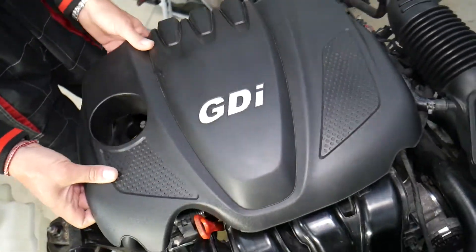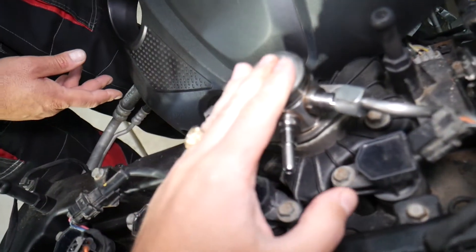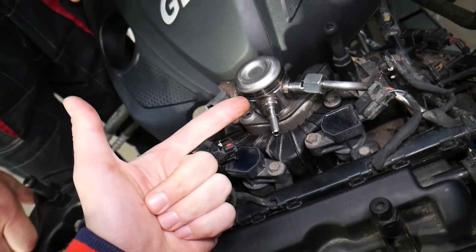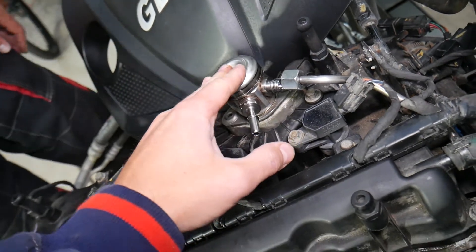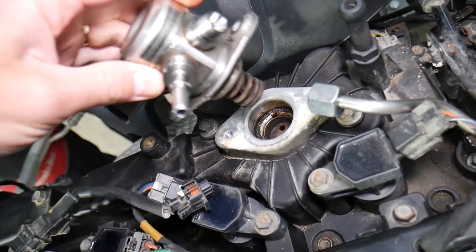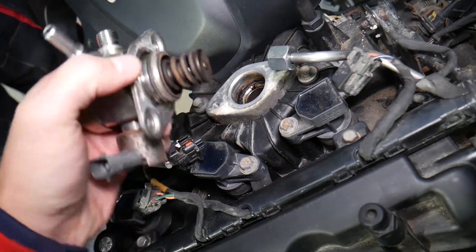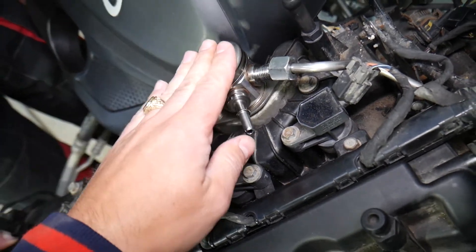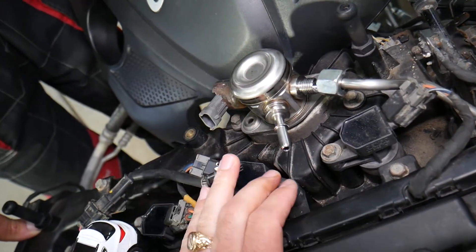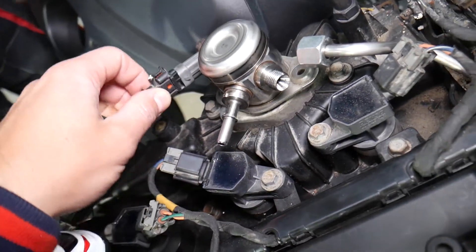If you get any of these codes, you need to remove your upper engine cover. When you do that, you'll come up to a device known as the high pressure fuel pump. You have a low pressure fuel pump in the fuel tank and a high pressure pump on the engine. The low pressure pump brings fuel to this pump, which is driven by the camshaft. Spinning it makes it go up and down, creating pressure to support direct fuel injection.